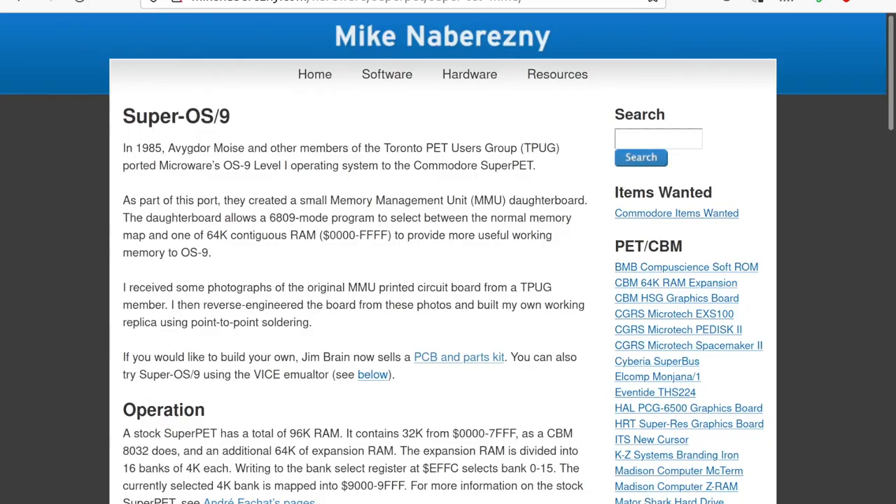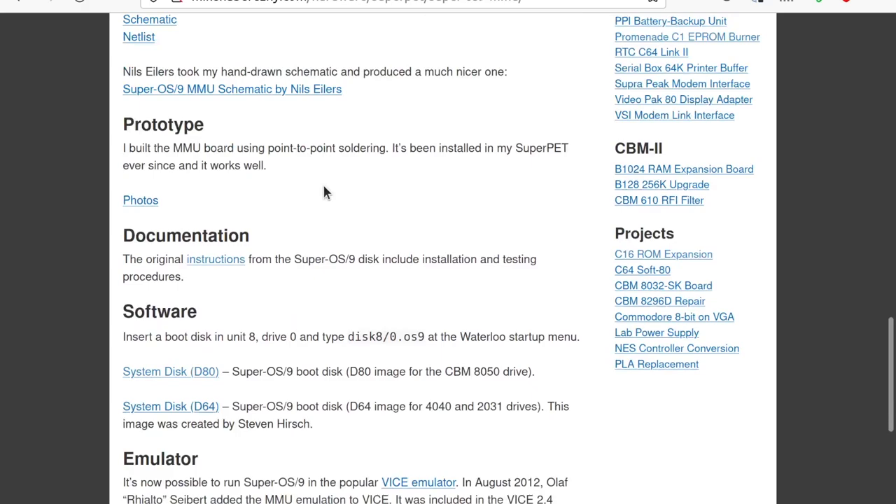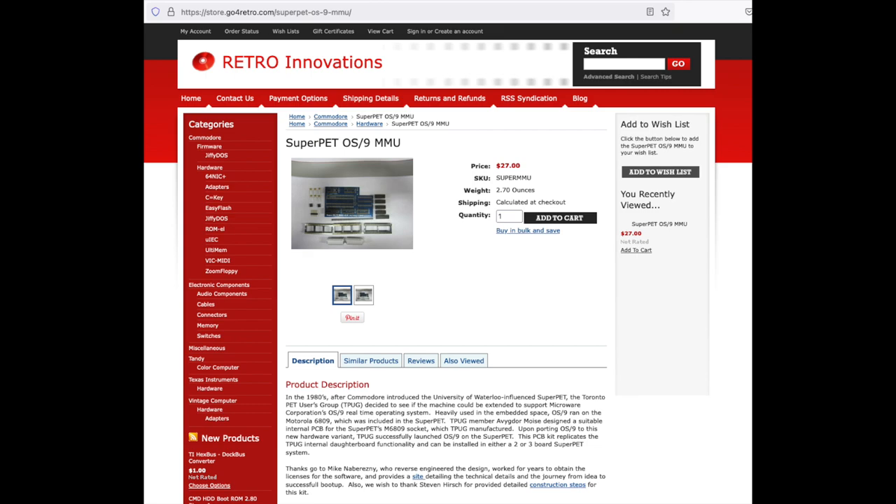Unknown to Jim Brain, a fella named Mike Nabrezny was also working to reverse engineer the MMU board. It was Mike who reached out to Radisys, the company who bought Microware, and received formal permission to distribute OS9 on a non-commercial basis. Jim Brain makes his MMU clone available for sale as a kit on his Go4Retro website. I purchased one of Jim's boards, and that's what will allow me to show you OS9 running on my Super Pet in this video.